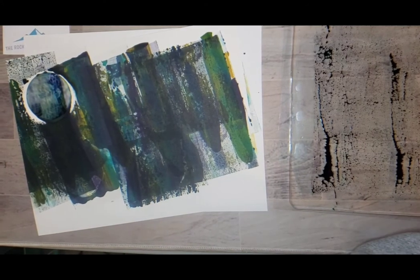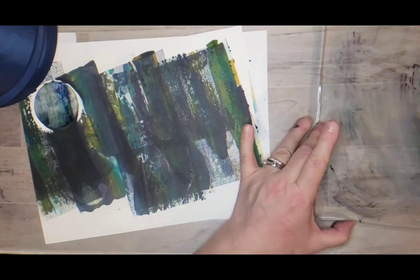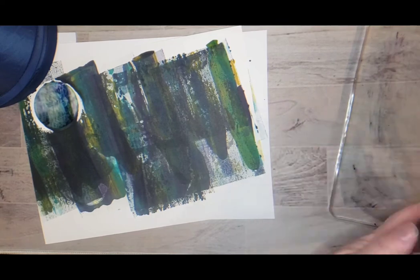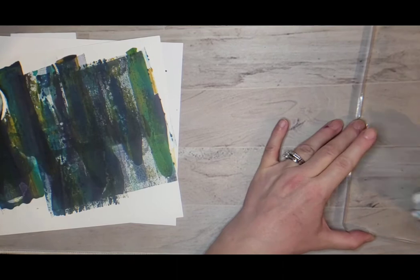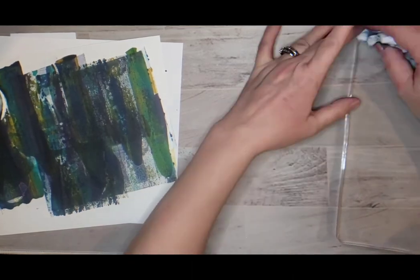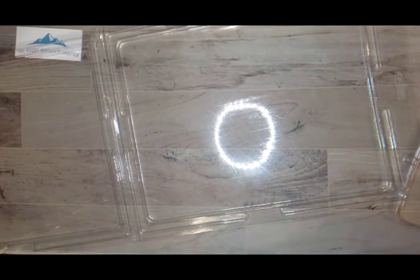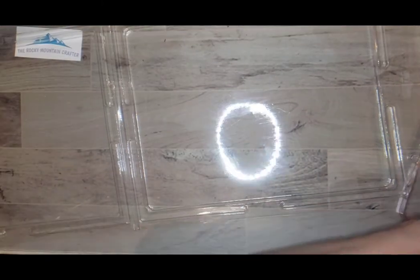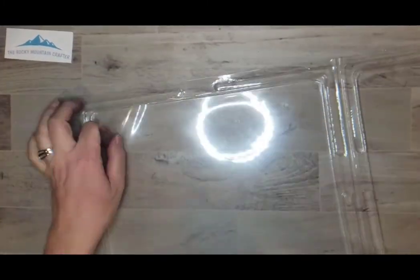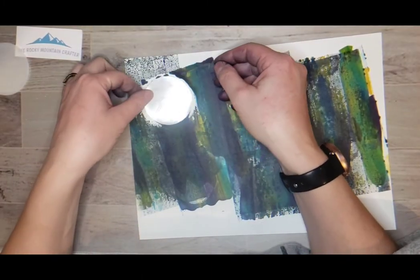Here I show you how easy it is to clean up the gel press. The inks I'm using are premium water-based dye inks and they just wipe off nice and neatly with a wipe. If you were using acrylic paint you would have to take the gel press under the faucet and wash it down, but with the water-based dye ink it just wipes up very nicely. There I've just tidied it all up and put it away.